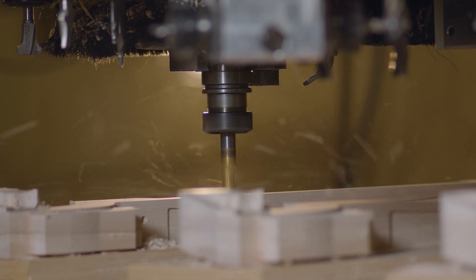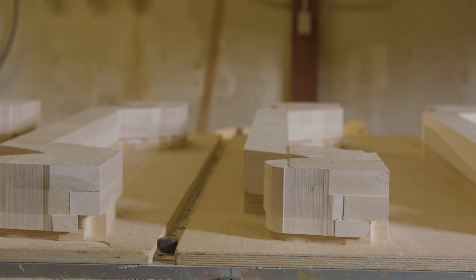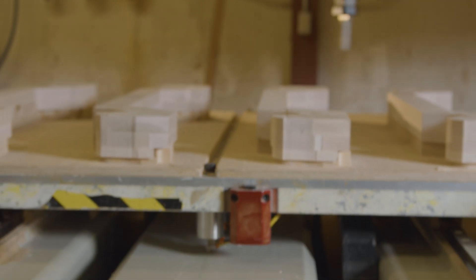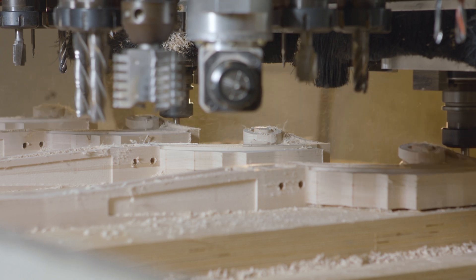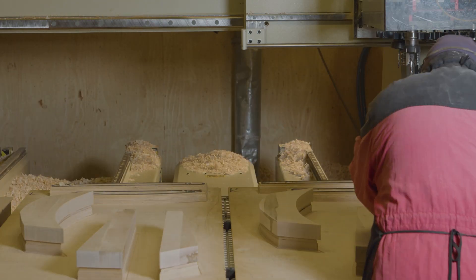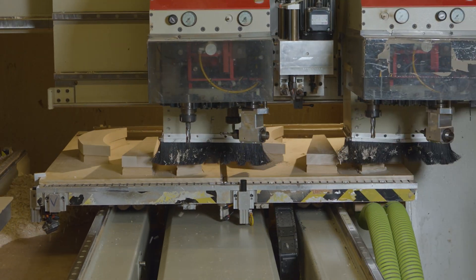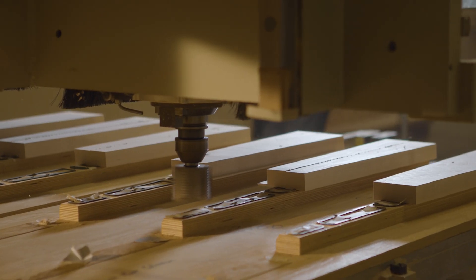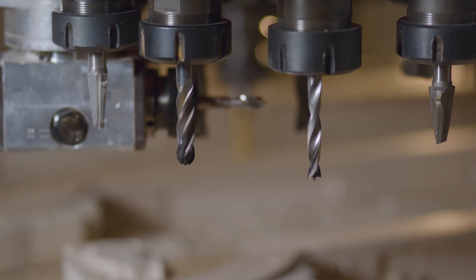What will this mean for your operations? When parts are properly vacuum clamped, you know they won't move. This will eliminate tab cutting and onion skin cutting, allowing for finished parts in a single pass. Increased feed rates in order to produce parts faster. Improved part edge quality due to decreased vibration. Extended tooling life and replacement bit cost savings.